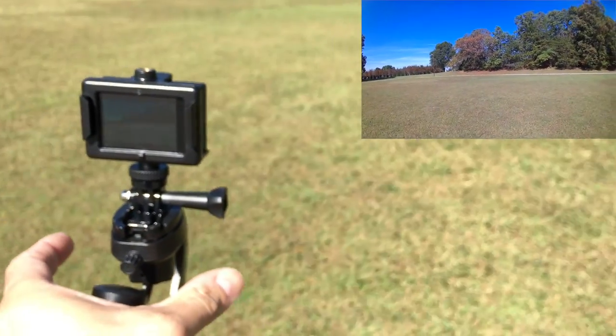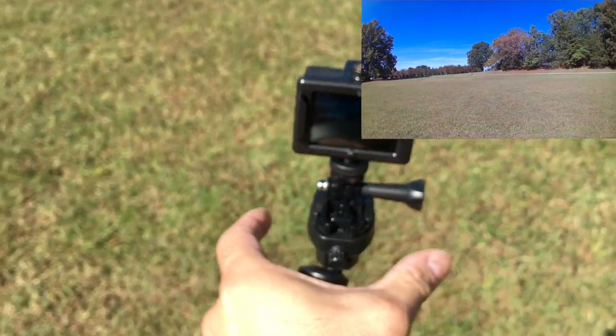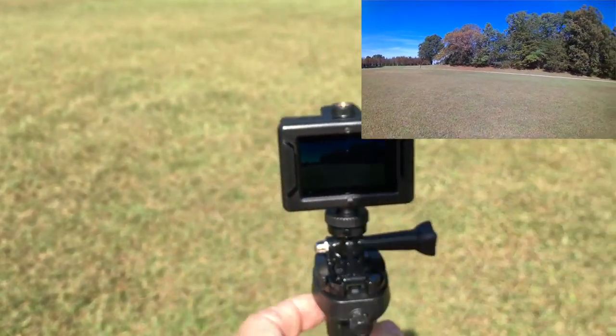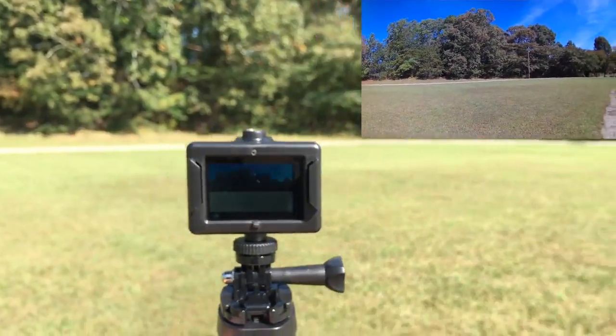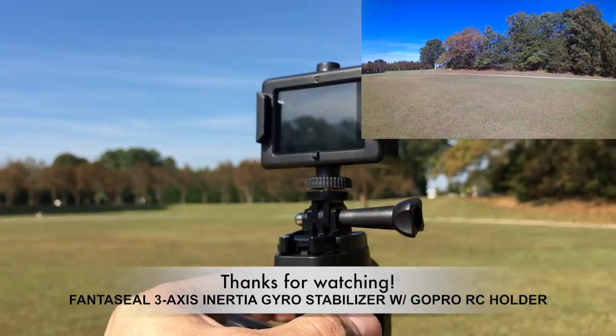Even like that with nothing in it, it pretty much stays stabilized on its own. But if you're going to be doing a lot of action, it's really meant to be held with barely touching two fingers in there. So there you guys have it — thank you for watching, until next time.